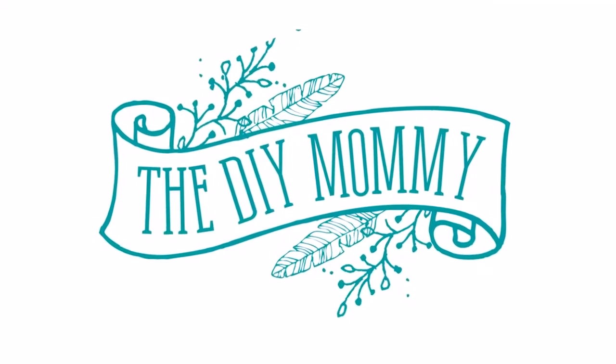Hey everyone, it's Kristina from thediymommy.com and today I want to give you a week 5 update on our master bedroom makeover. Thank you so much for popping in to see what DIYs I'm up to this week. This week I'm sharing our week 5 update for our master bedroom makeover for the One Room Challenge.